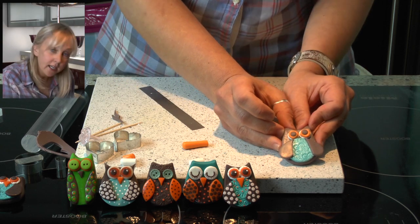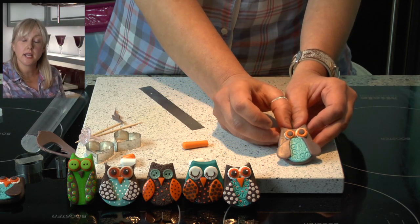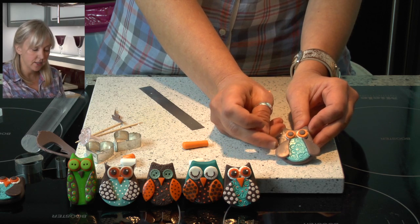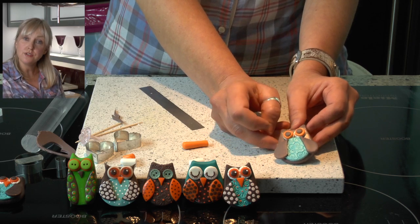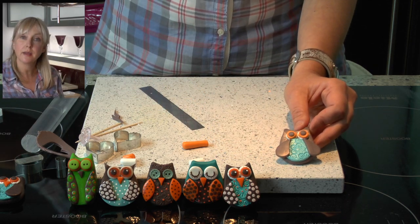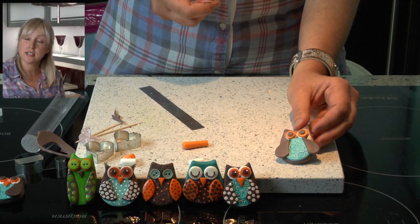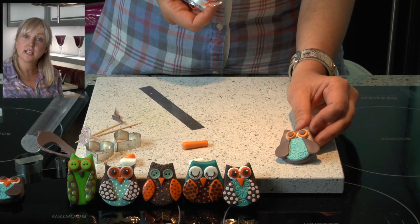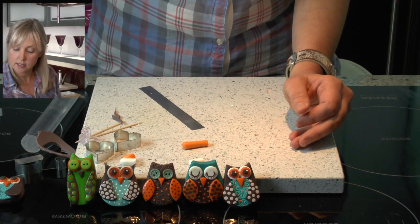Once you get to that stage it's ready for the oven. You can place it on a ceramic tile or a baking tray. I'm going to be baking mine at 130°C for around 15 to 20 minutes. Ovens do vary, so make sure you look at the instructions on the packet, which say between 110 and 130°C, or 230 to 265°F. So off he goes into the oven.